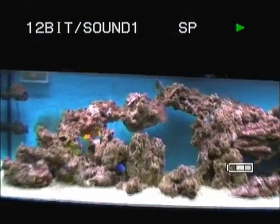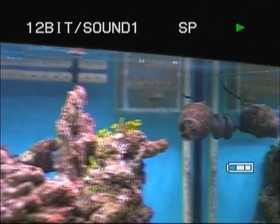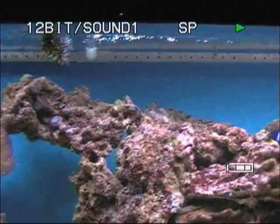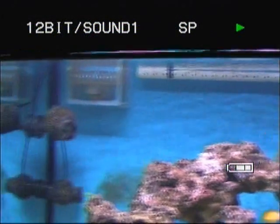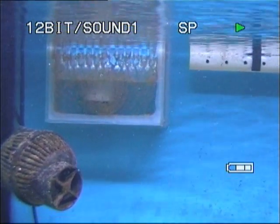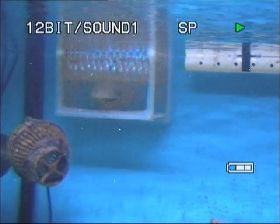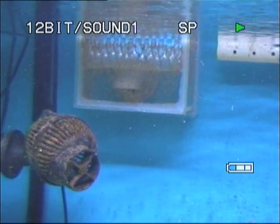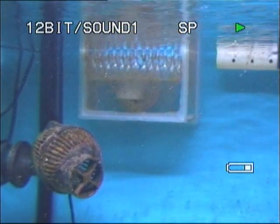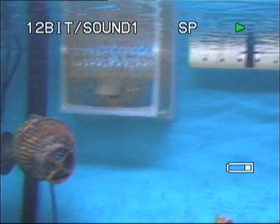We've got two weirs — the right-hand weir and the left-hand weir. Water's pumped up out of the sump through the spray bar and overflows into the weirs. You can see I've siliconed some hoods into the bulkhead. That's to ensure that the water enters the pipe without any air gaps, so you don't hear the water splashing down the pipe. It keeps the whole thing quieter.